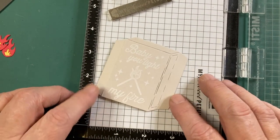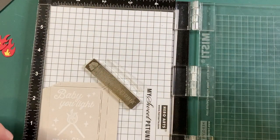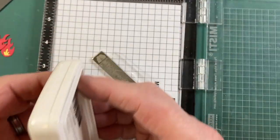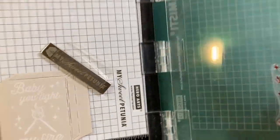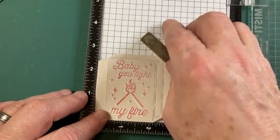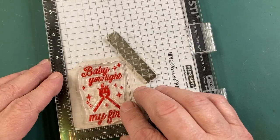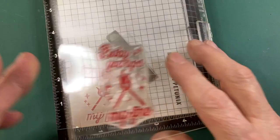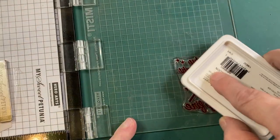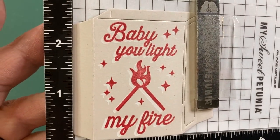There we go — we've got that stamped nicely. We'll let the pigment ink dry on this piece. Now we'll put it back in the corner of our MISTI, and since we're stamping on top of pigment ink, I'm using archival ink in vermilion. We'll stamp a couple of times to get that white pigment ink covered well. Paying attention to that flame right in the center. I think that's it. Baby, light my fire — it's got that nice little white highlight around the back. It's got that nice little white highlight, and we'll let this dry just a little bit.